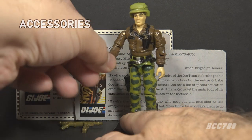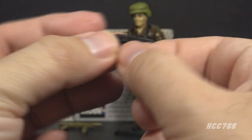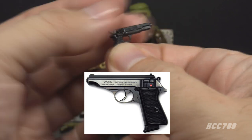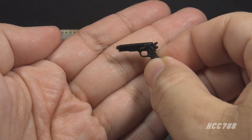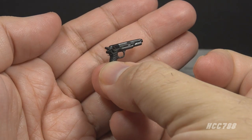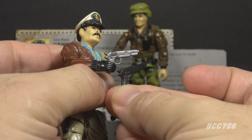Let's look at Hawk's accessories, starting with his weapon — this pistol. It is small and in black plastic. The card contents call this a Walther PPK 9mm, but this does not look like a Walther PPK — it would need to be much smaller to be that particular weapon. It could be a Beretta 9mm, but it doesn't exactly look like that either. This is not an original accessory — it's a reissue of the silver pistol that was included with 1985 Keelhaul.